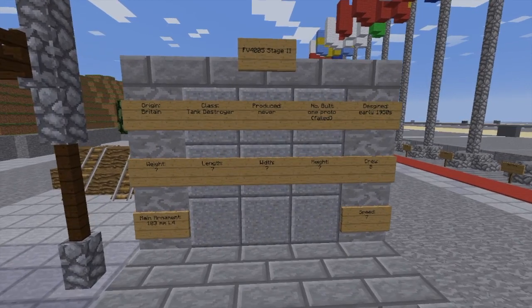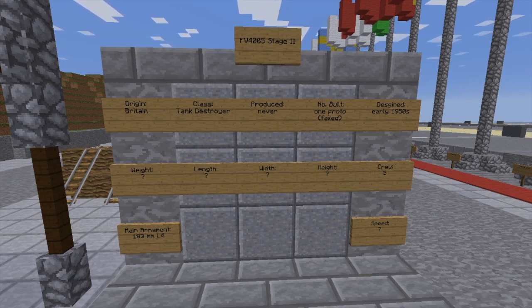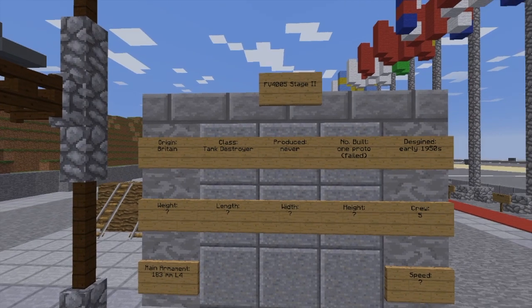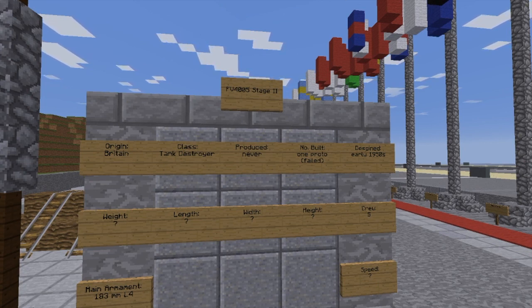Here's some info — very little info. It was designed in Britain. Its class as a tank destroyer was never produced; only one was ever built. It was one prototype, and it failed because Britain decided to give up on the idea just because the new gun system didn't fit into the turret. Instead of trying to enlarge the turret or make it work for the gun system, they literally just gave up on the spot. It could have been a good tank for the time — it was a pretty big gun mounted in this thing. It was designed in the early 1950s from the info I found.